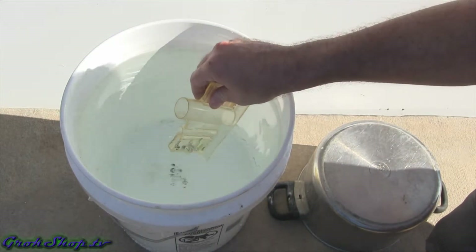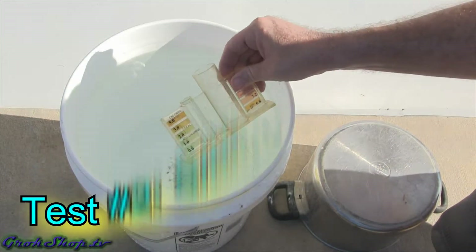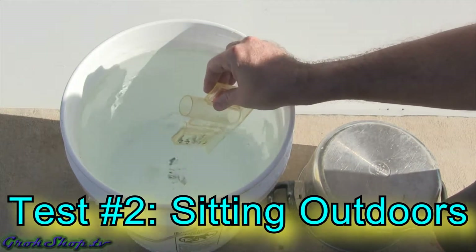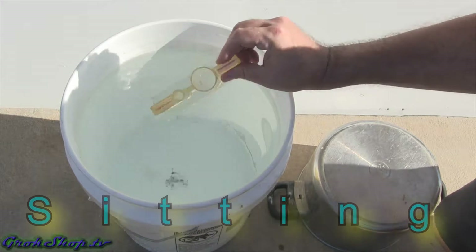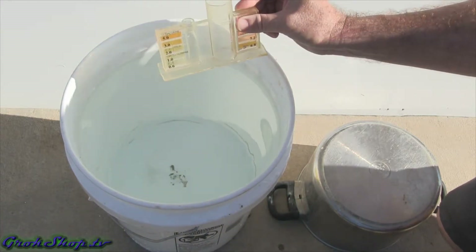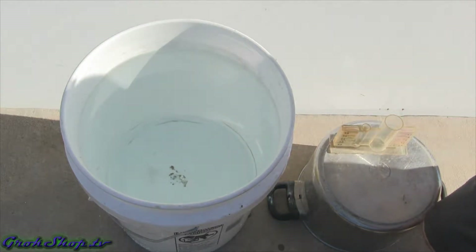Test two will be having the water sit outside in full sun all day. UV radiation is definitely a catalyst for breaking down chlorine and chloramine molecules. We'll test it in the morning and in the evening after about three days and see what happens.